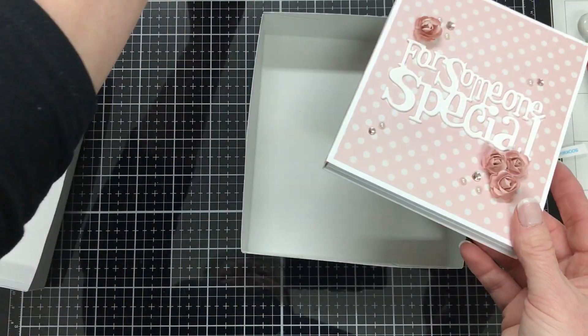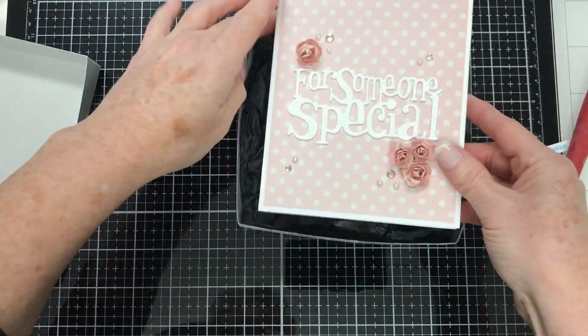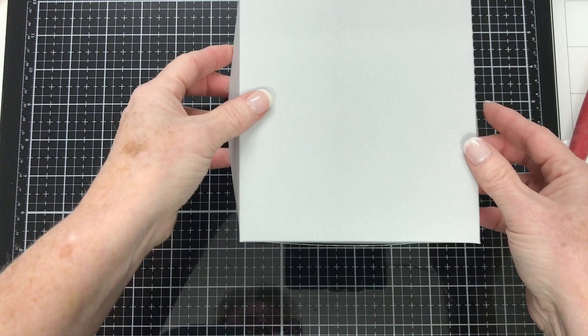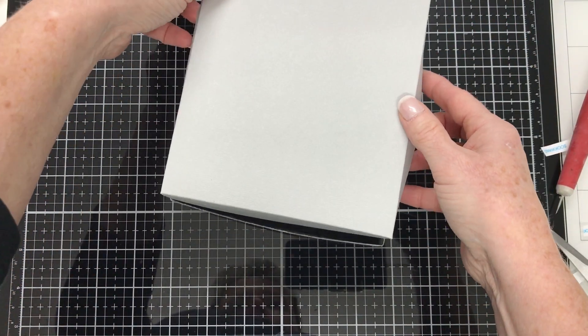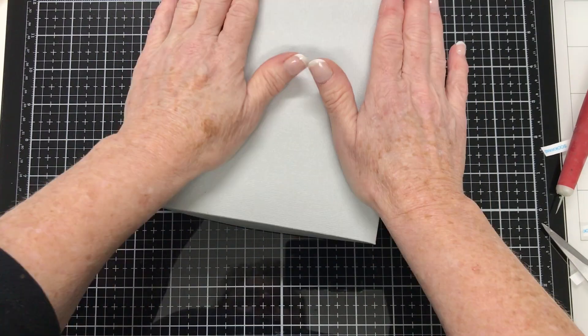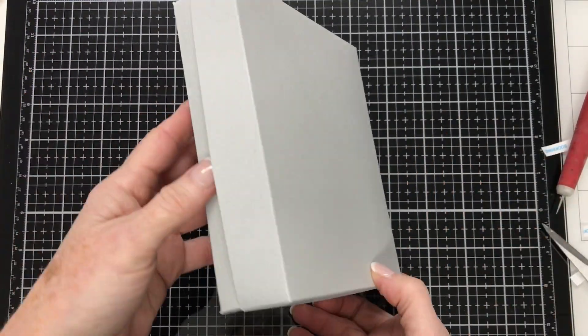So that's our lid and base — and even when you turn it upside down and shake it, the lid won't come off and it's not on too tight. You can see the card fits in, put the tissue paper in, put the card in, put the lid on, and it all fits together nicely. Even tipped upside down the lid stays on. That's our gift box option done and it's time to move on to the envelope option.